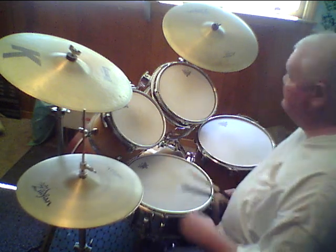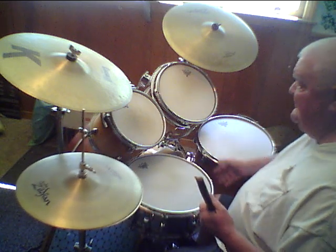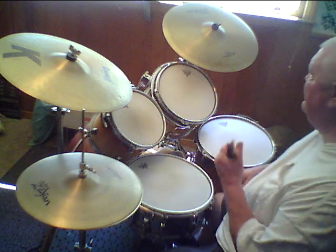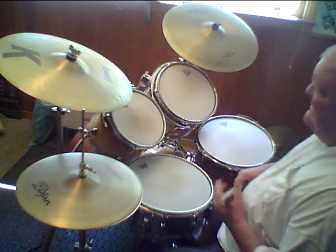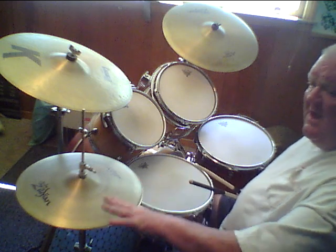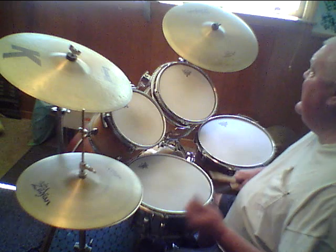That's playing straight eighth notes on the hi-hat with bass drum beats and your snare drum lick on two and four. Now, Charlie Watts has a different style of playing. He plays in such a way that kind of breaks up the ride cymbal, the hi-hat ride cymbal pattern into broken up notes, which sounds something like this.